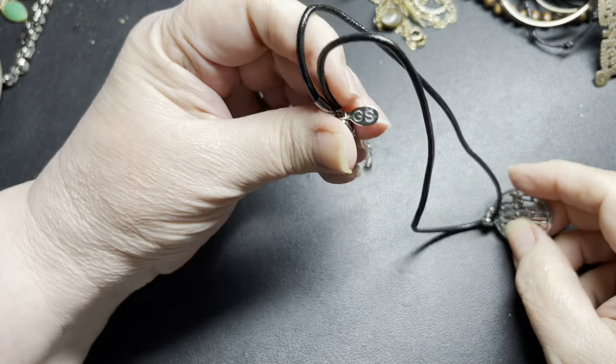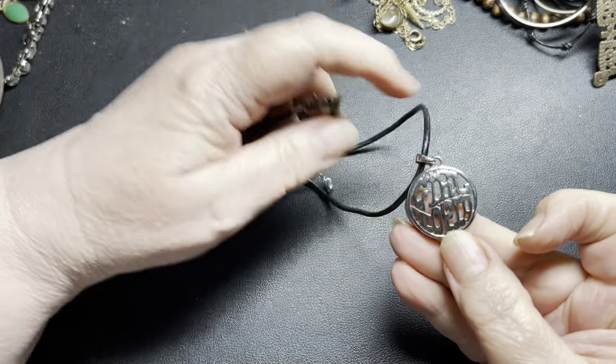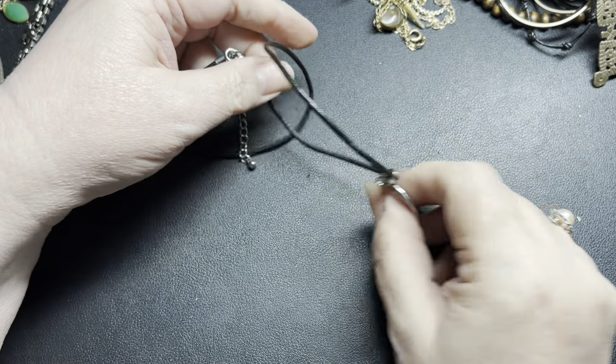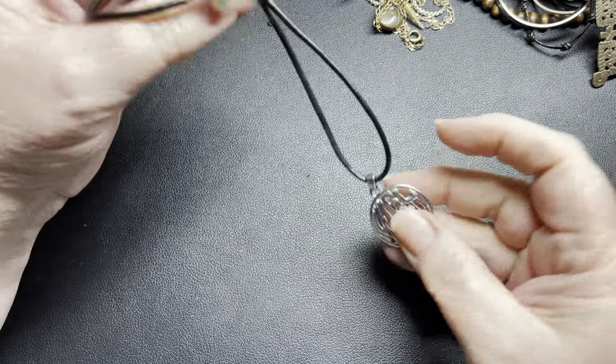Here we have another GS, and it says Girl Topia. It is a waxed necklace, and I'm just going to say $2.